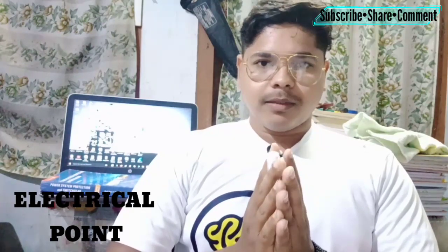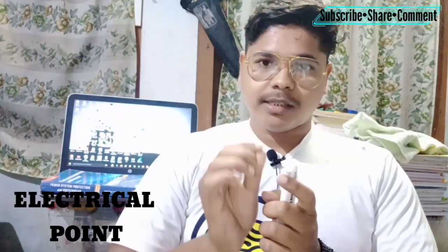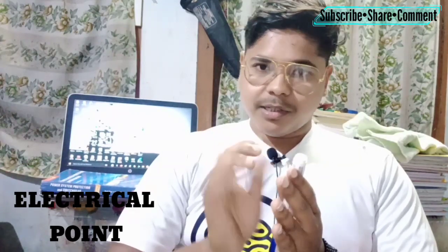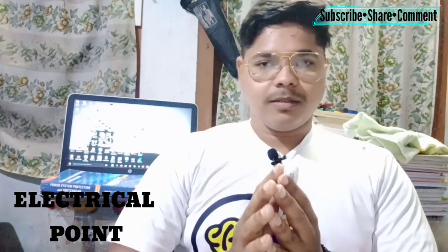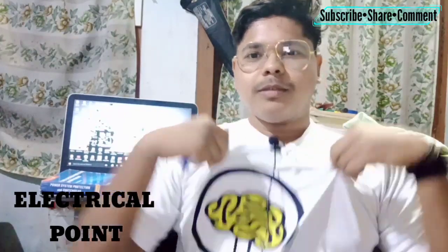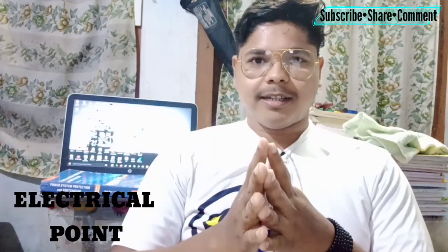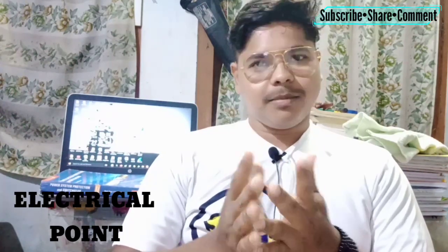In this video I will tell you some important points that you have to always keep in mind when you are working with electricity. I am sure that if you follow these steps you will always be a good electrician. Those who are new to this channel, subscribe to Electrical Point to get videos like this and learn everything about electricity.